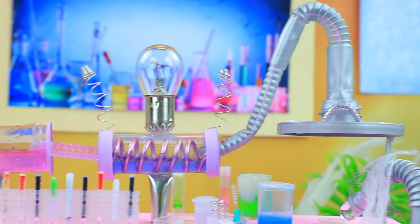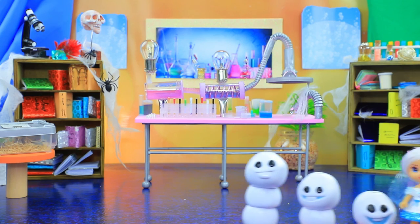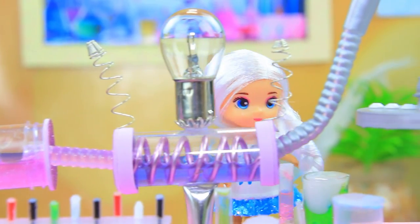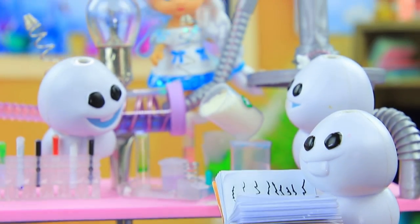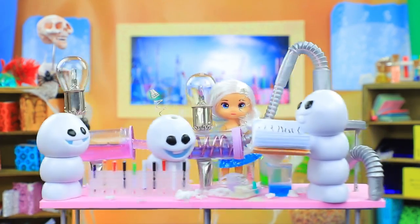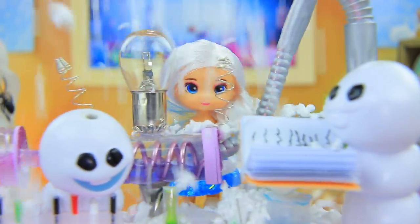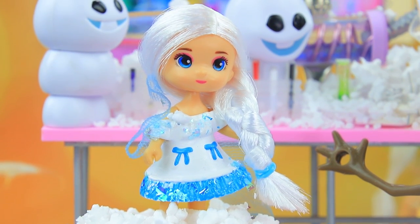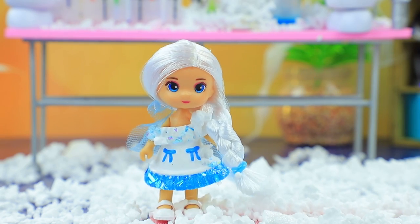Let's sneak into Olaf's lab — a recipe for snow is hidden in one of the books. Let's split up. Wow, so many strange bulbs! I found it! What's in the recipe? A little bit of powder and acid. Oops, too much — watch out, it's about to explode! Wow, so much snow! What are you doing here? We wanted to have a snowball fight, come with us!